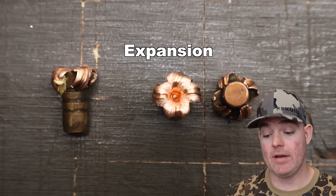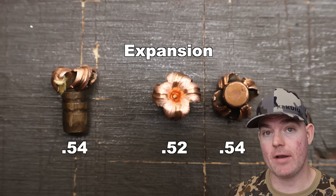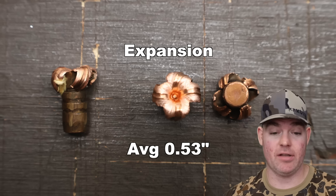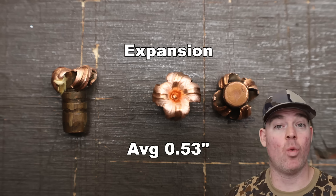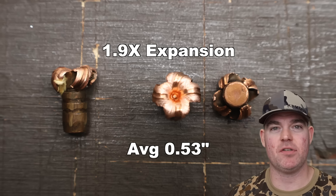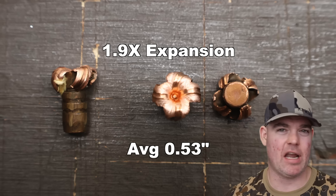Expansion-wise: 0.54 inches for the table-strike one, and 0.52 and 0.54 inches for the two valid shots, for an average expanded diameter of 0.53 inches. That works out to 1.9x expansion, which is about par for the course for solid copper monolithic bullets in most mid-range calibers — they tend to be in the 1.8 to 1.9x range.